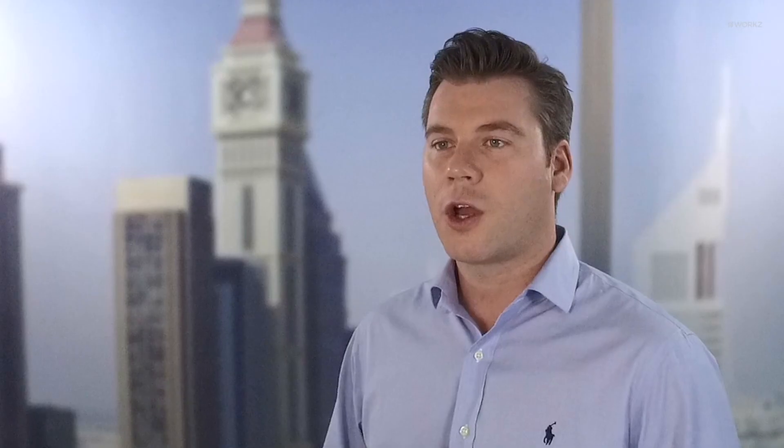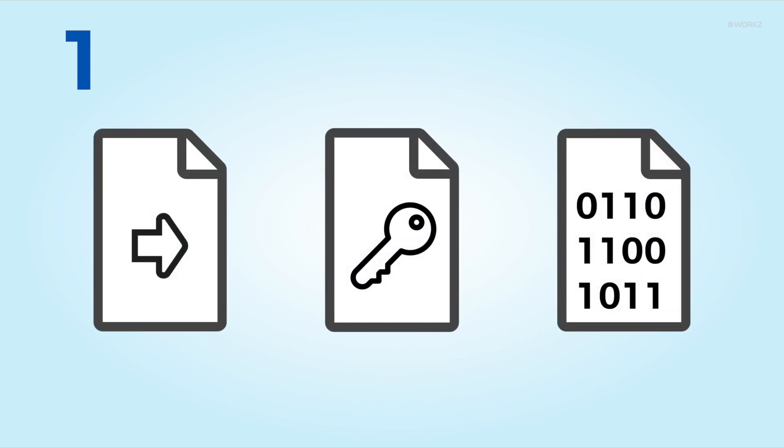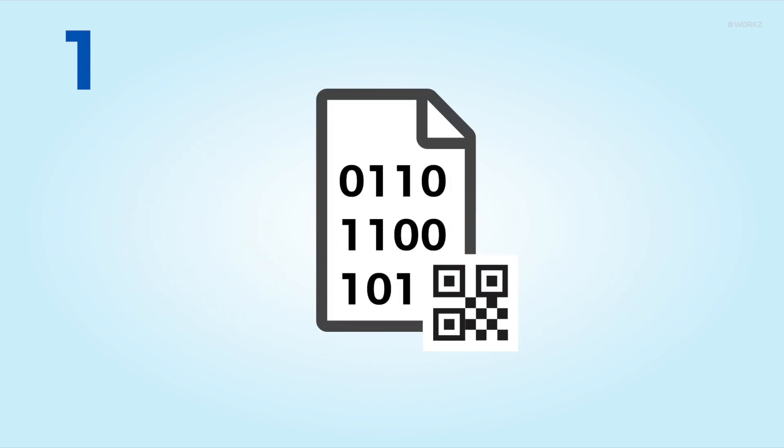How do I go live? Going live is a three-step process. Step one: to start, we'll need the operator input files, transport keys, and profile data. We can then generate output files, profiles, and QR codes for you to test.